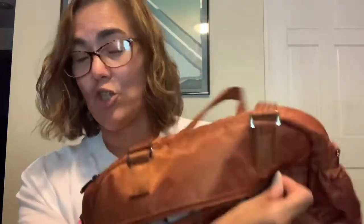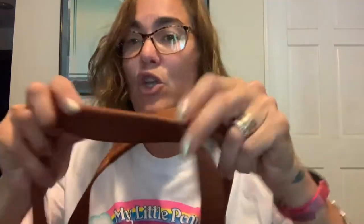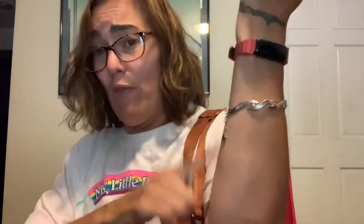It does have tote handles with the no-slip grip, which coordinates perfectly with the color of the bag. I like it because it's squishy and it does go over your arm. Some people might prefer a longer drop but I don't have much of a problem with it. I'm probably going to use it more as a tote or in the crook of my arm as opposed to the crossbody strap. There is a removable, fully adjustable crossbody strap — I'll get more to that in a minute.